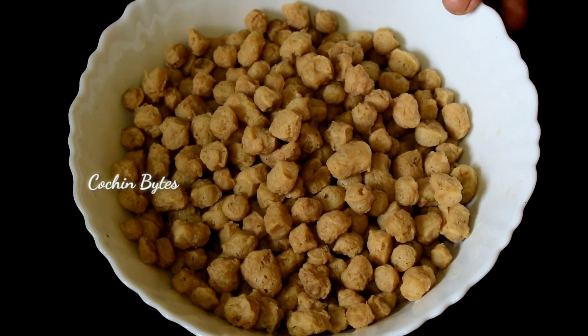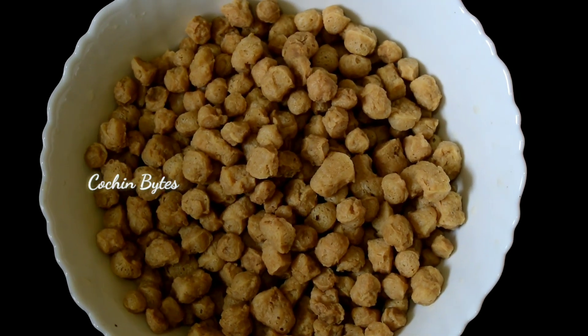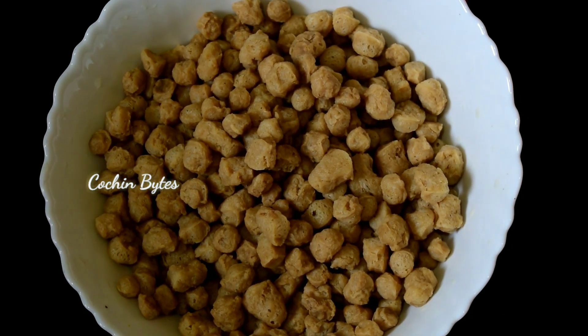Welcome to Kuchin Bites. Today we are ready to cook the soya bean chunks. Now we are ready to cook the ingredients.